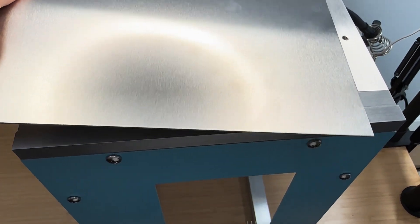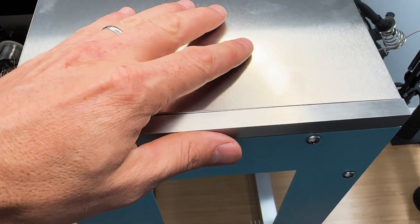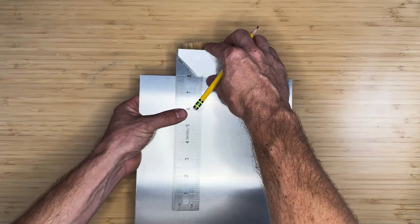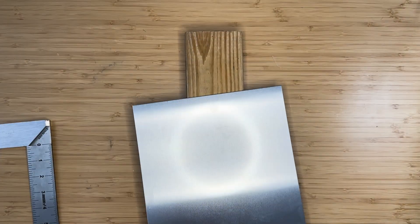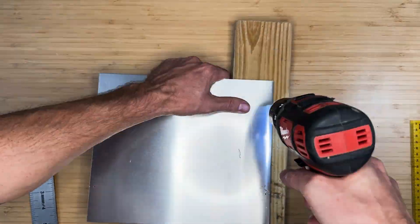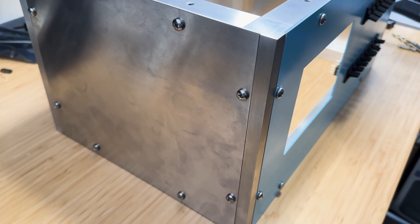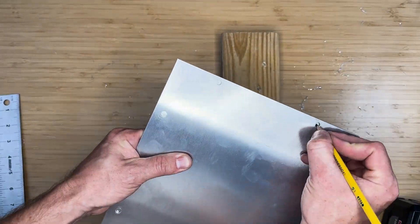Place the case on its side on a flat surface, and then lay the side aluminum pieces over the top. Mark the locations of the holes and drill them out as before. Install the 8 screws to keep the side piece in place. Repeat the process for the other side.